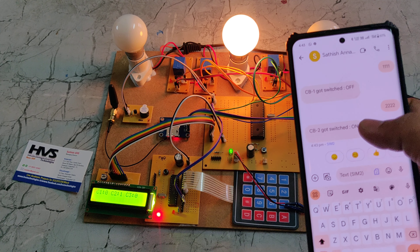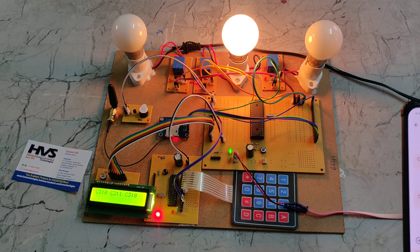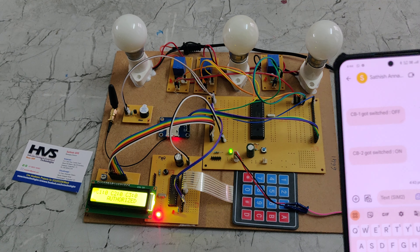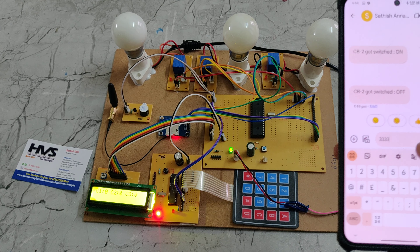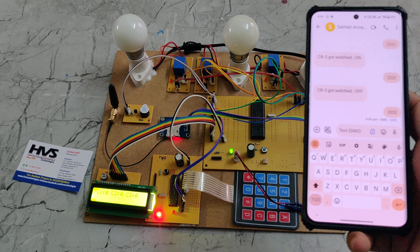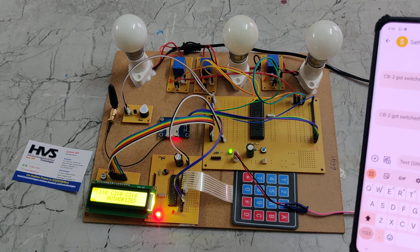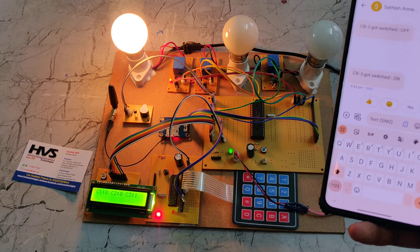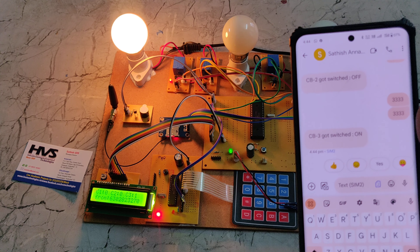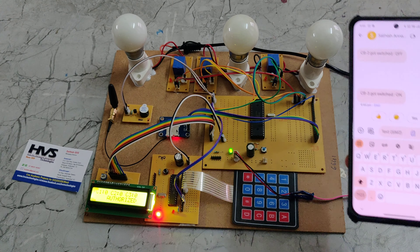We can see the return message on the phone as well. To turn relay 2 off, just send '222' again and a reverse message comes back to our phone number. The first message sent to the system stores the controlling number. For relay 3, sending '333' switches it on, and sending it again switches it off. In this way we can control the bulbs using SMS.